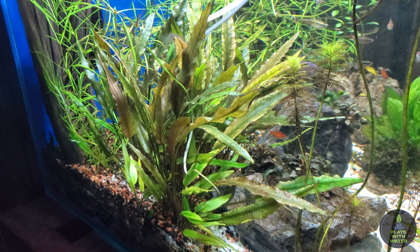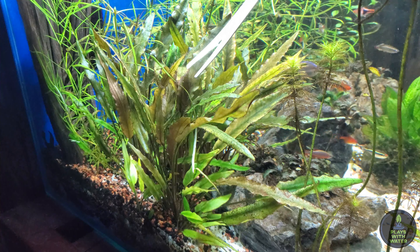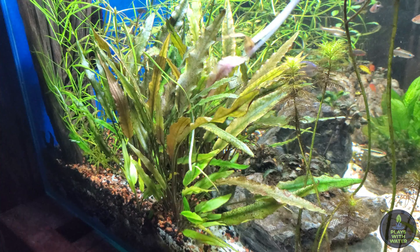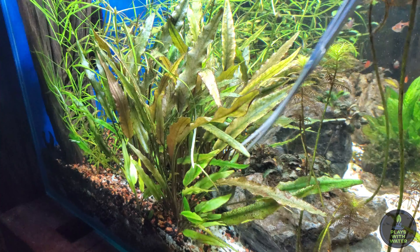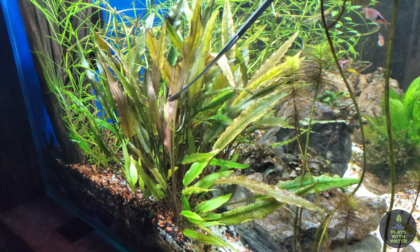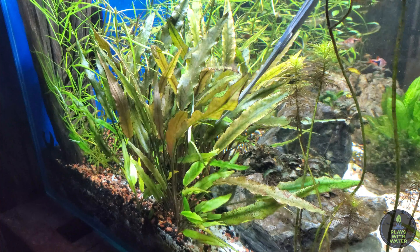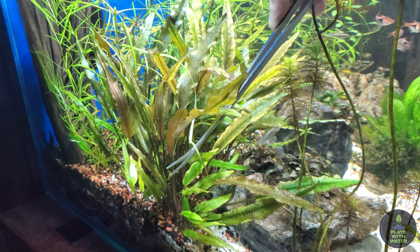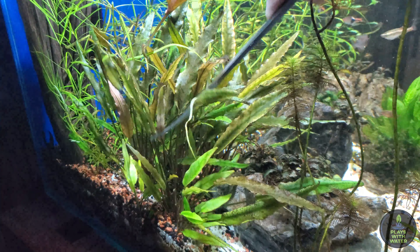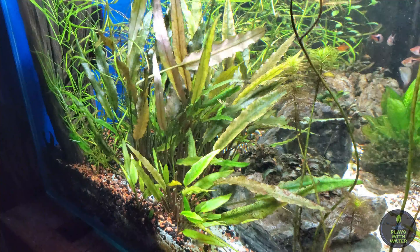Next, we'll clean up the crypt. These leaves are still pretty healthy but they are older. This one is starting to get a little bit of algae growing on the fringes of it, so we're just going to trim them all back — all these dark colored ones here — which will allow all this new growth, these green guys down here, to get some more light and some nutrients.